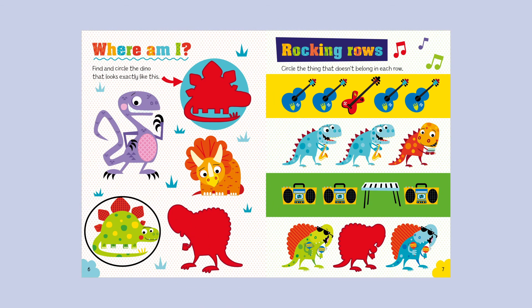Where am I? Find and circle the dino that looks exactly like this. Rocking Rows: circle the thing that doesn't belong in each row.